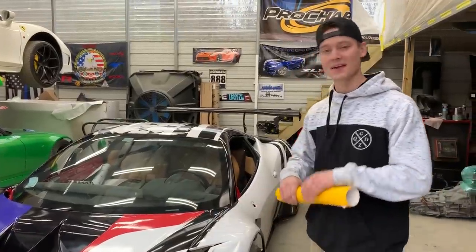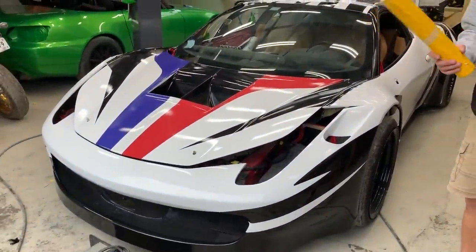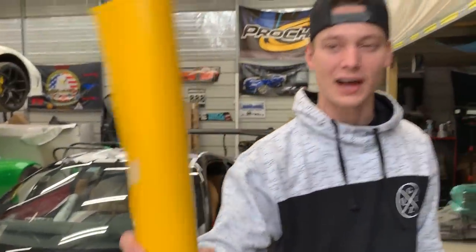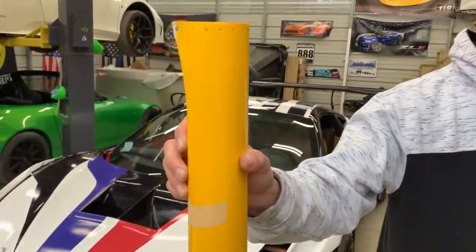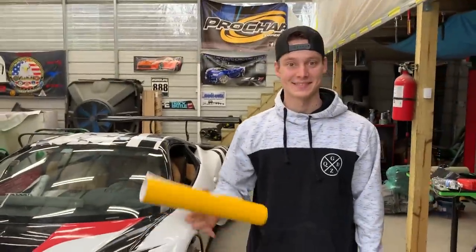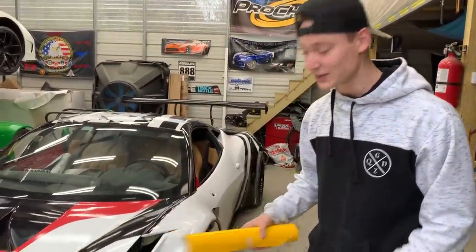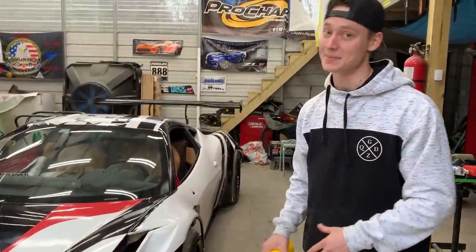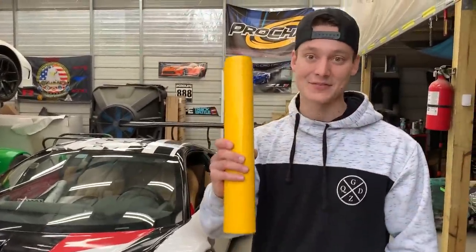We're staying on the front end now — throwing on the headlights with some yellow wrap, which is that race car lifestyle stuff. It's pretty thick material, thick enough to actually protect the headlights if you want to race this thing. After the headlights, we'll move on to the canards and the lip to complete the front end. We've also got some sick carbon fiber canards to install — they're definitely going to transform the front end and make it look super aggressive.